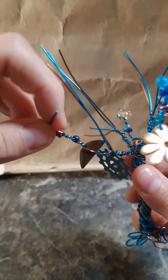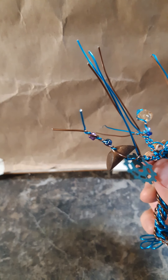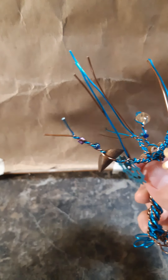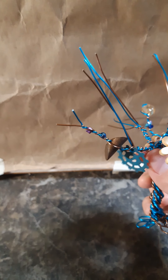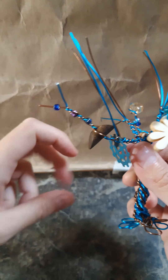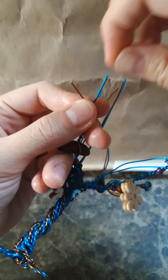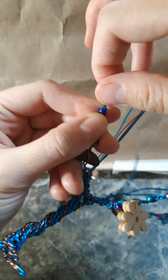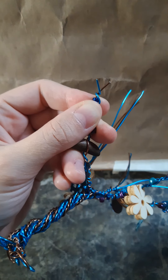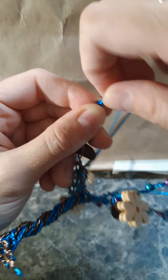I do twist both pieces of wire — hopefully you can tell that in the video. It holds them on there better and it also keeps the wires even, because if you just do it where you have one still and then wrap it around — I don't like that as much. If I kept going with it they really would have been uneven.